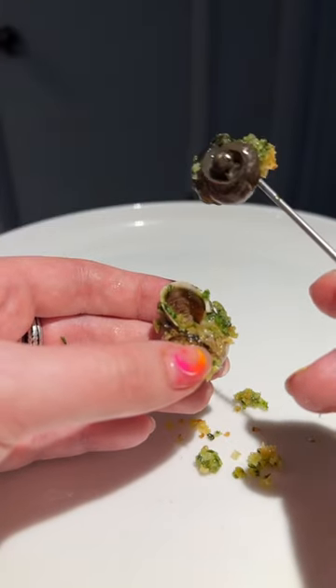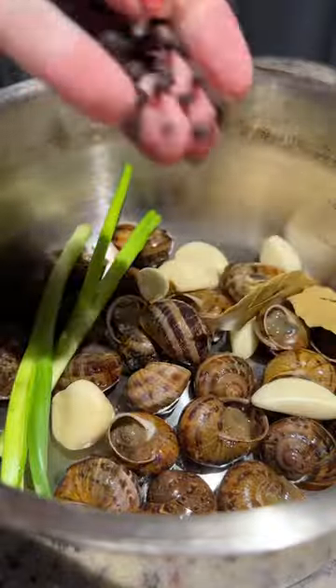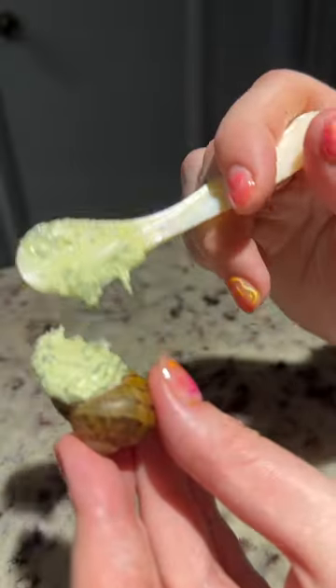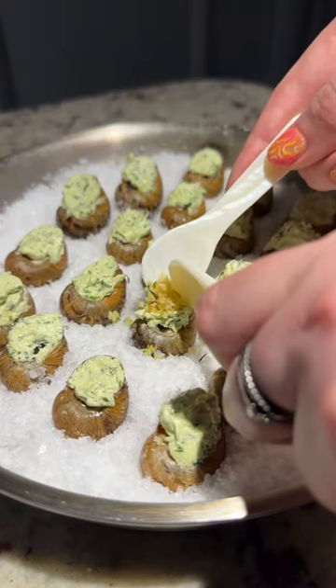Have you ever tried escargot? I finally found it fresh. I added it to a pan with cold water then simmered for 30 minutes. Next I made a quick herb butter that I stuffed inside of the shells. I waited for the butter to set and topped them with breadcrumbs.